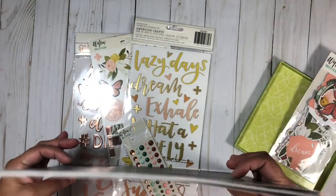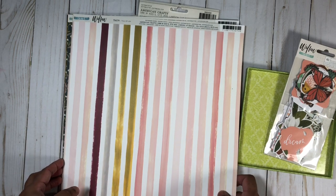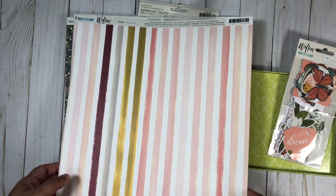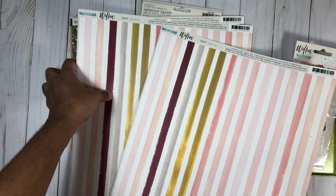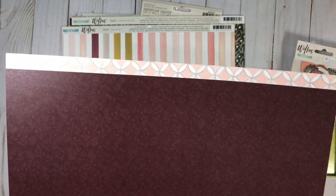Now we can move on to the Willow collection — I really, really love it. The colors are just absolutely beautiful. I recently decided I'm not going to be getting too much of the same collection because I don't want it sitting around unused. I want to make one, two, or three layouts and then move on. But this collection really got me buying multiples of the same pattern paper. Here we have this beautiful stripe called 'Full of Joy,' and you can see all the colors in the collection, including this lovely deep burgundy. I love the branding strip as well, and I got two of these because I love both sides.